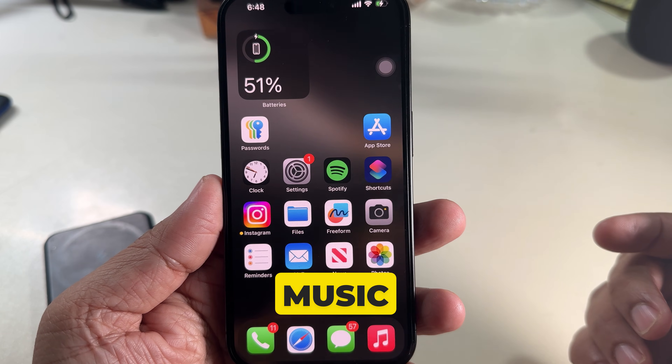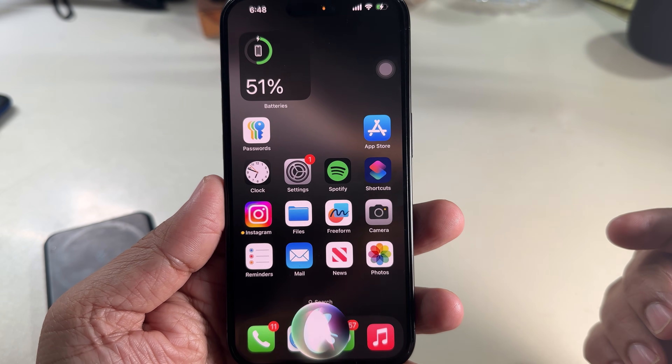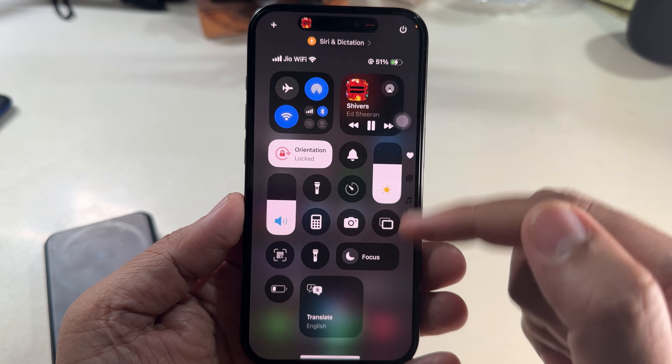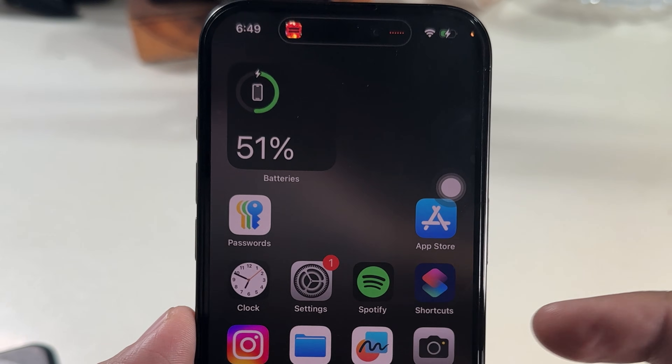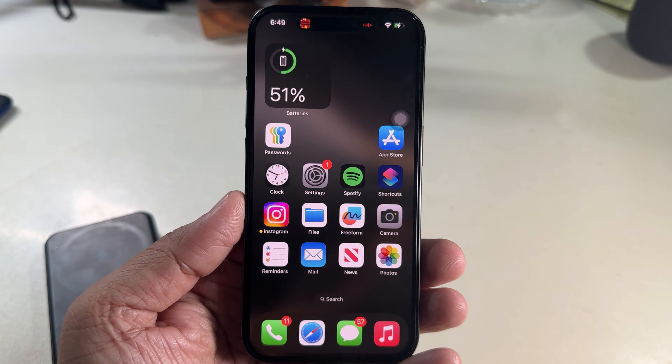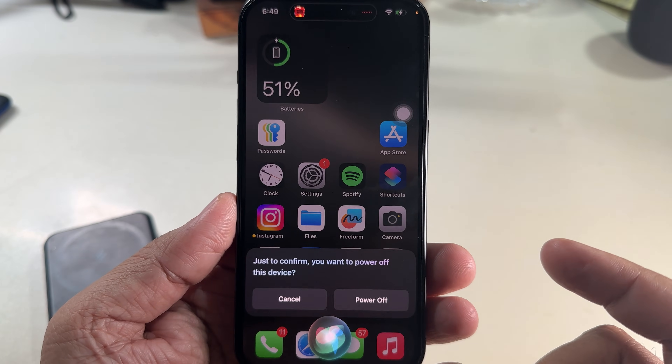Now let's test it — say 'Hey Siri, play some music' and the Music app will launch and play a song. You can see the playback on the Control Center by pulling down from the top-right corner. You can also power off your iPhone by saying 'Hey Siri, turn off my phone,' then tap the Power Off button.